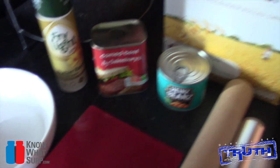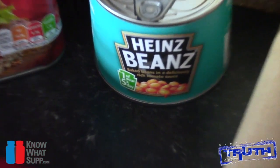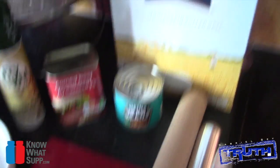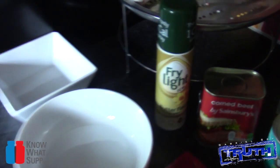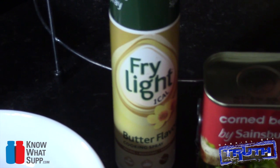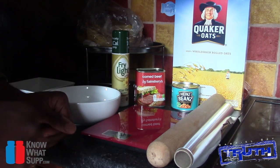Simple, not many ingredients, pretty quick to make — so let's get to it. The only things you're going to need are a tin of corned beef, some baked beans, some good old-fashioned oats, some Fry Light spray oil (or if you're in the States, palm spray), a couple of bowls, a rolling pin, and some foil. That's it — let's get cracking.